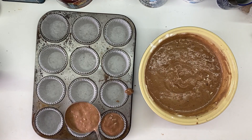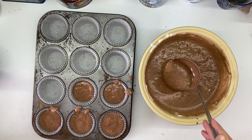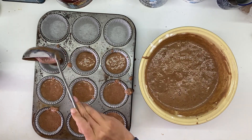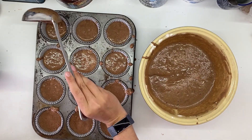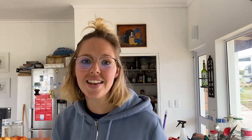At the end, fill up your cupcake tin with the batter and pop it in the oven. Bake those in the oven for 15 to 20 minutes. In the meantime, we're going to make some buttercream icing.